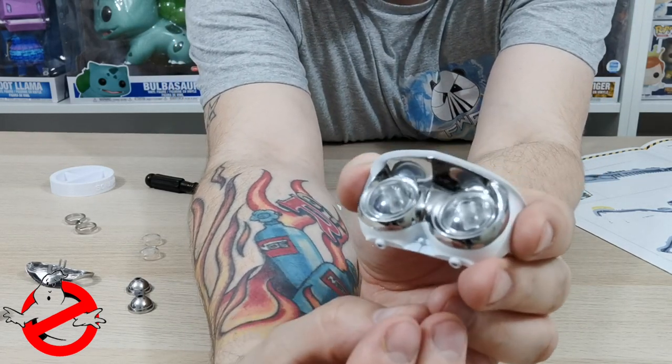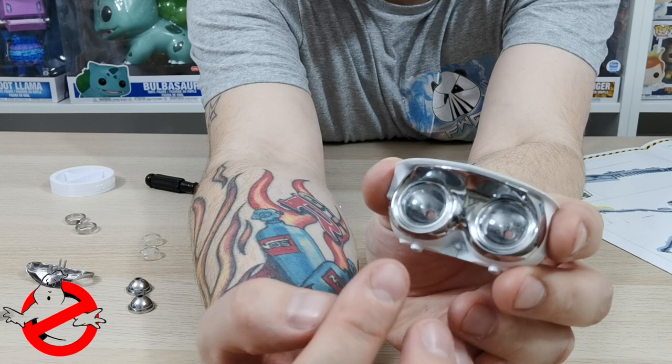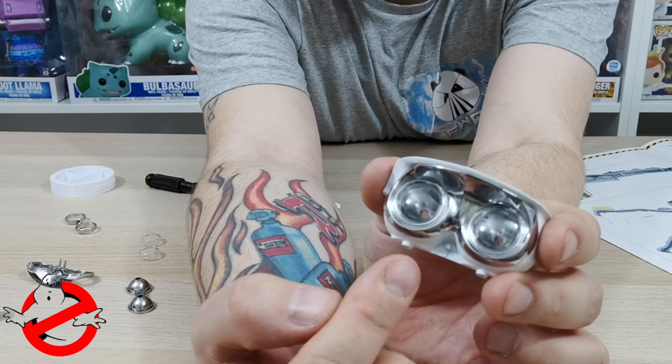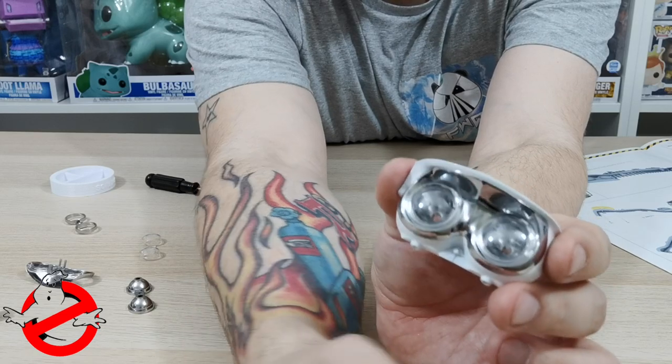So you should have a light that's all together. We're going to quickly screw this together, make the other one — it'll be the same but mirrored — and then show you what both finished lights look like.